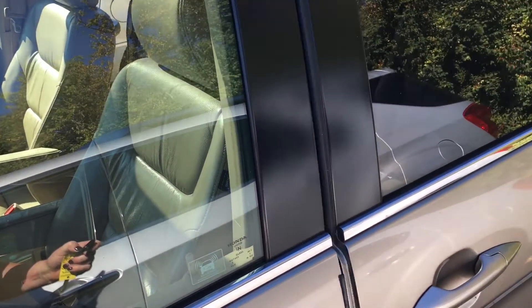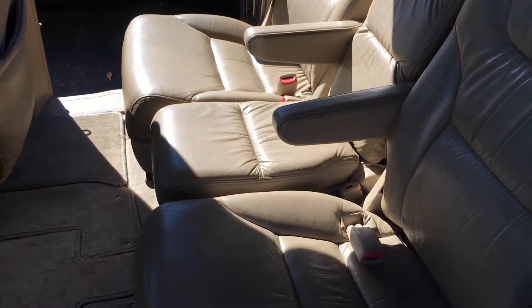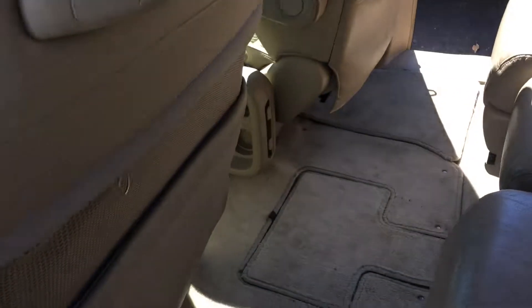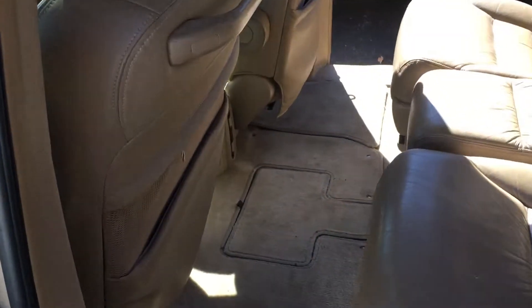Wanted to show you how the back seats work. You can actually remove that center seat, which is really nice, and have captain seating or three. And here is also the back seat — it has three additional seats, so it's a total of eight. That makes for a great travel vehicle.